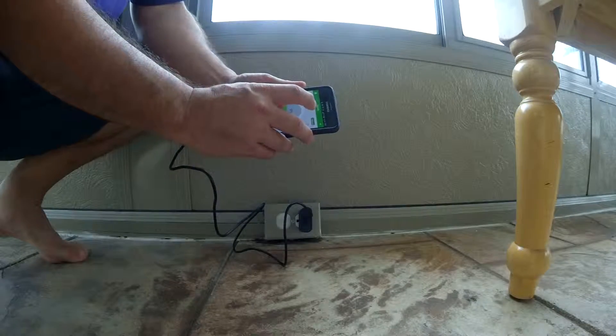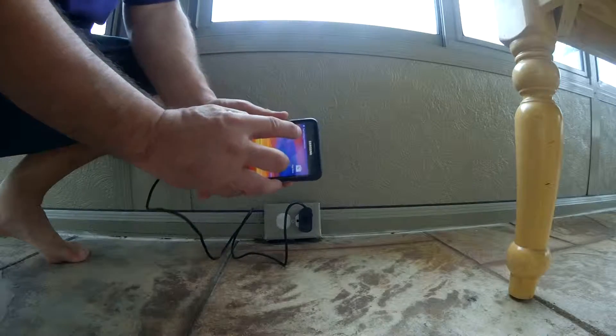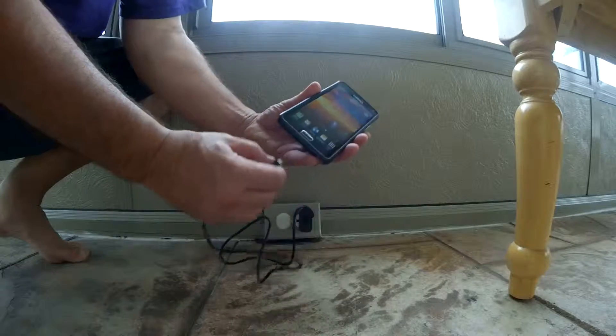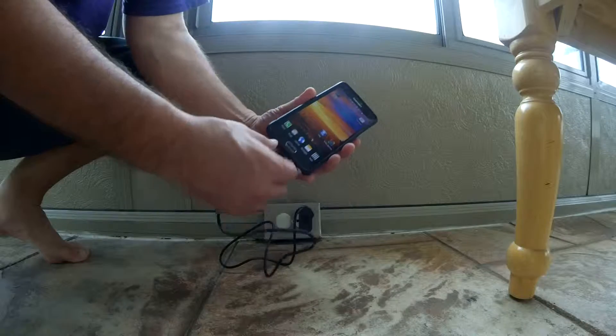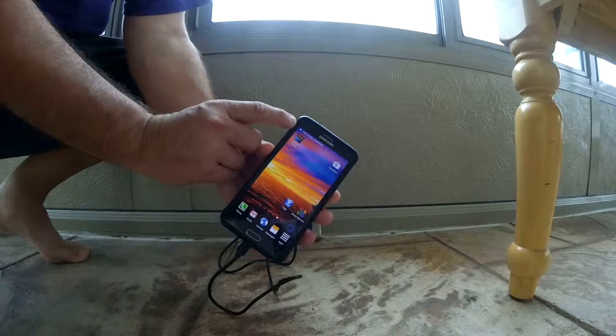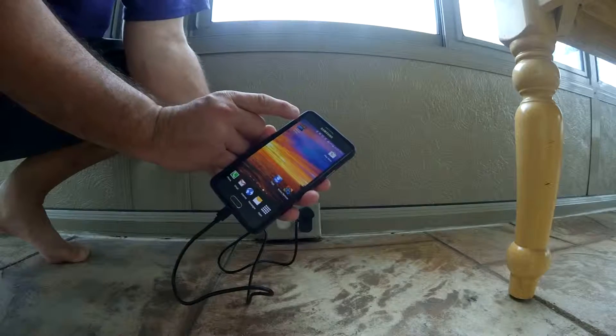And you will see 'Fast Charging Connected' at the top here. Let's try that one more time — and that's really what you're looking for, to know that it's working correctly, right at the very top of the phone: 'Fast Charger Connected.'